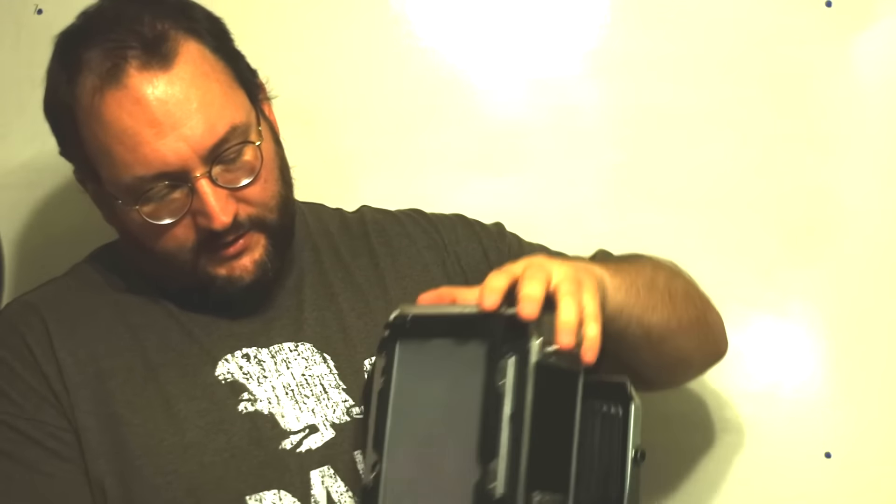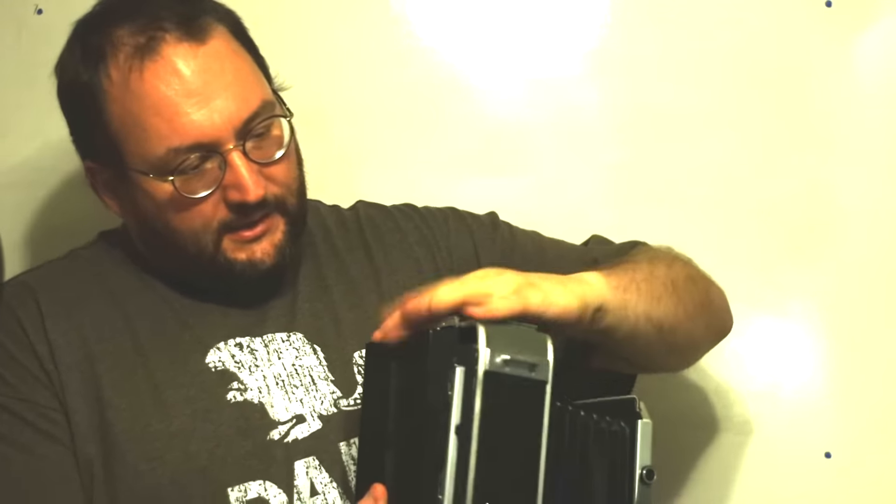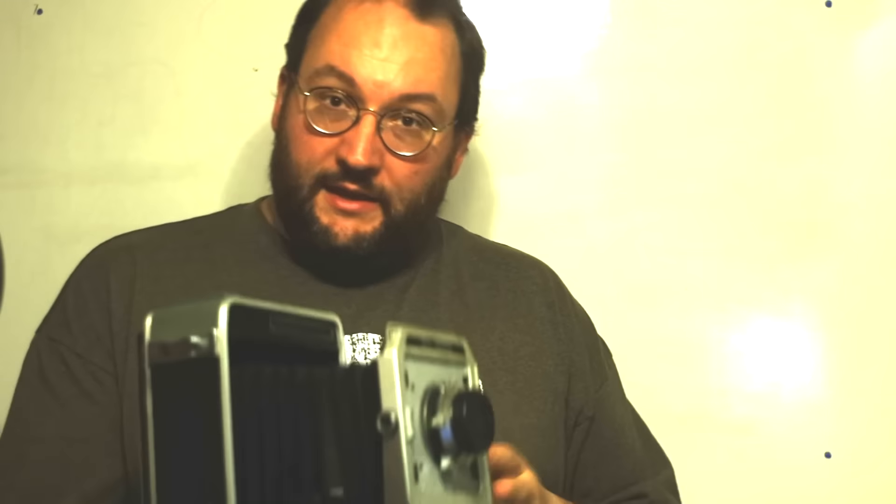Large format cameras operate and handle differently than anything you've likely experienced in 35mm or medium format. They use sheet film instead of rolls, and you take one picture at a time. They have these long accordion-shaped cameras or more compact field cameras. This is a pretty common 4x5 field camera, or press camera — nice and compact by 4x5 standards. They work a lot differently than a medium format or 35mm camera.